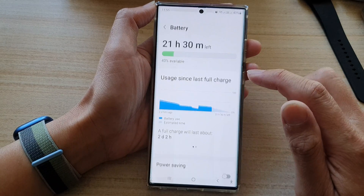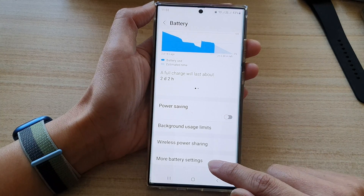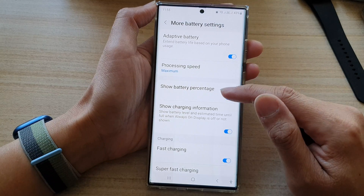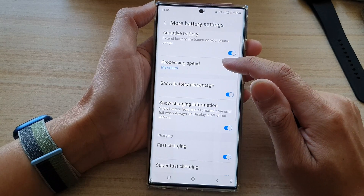Next, tap on Battery, then swipe up to go down and tap on More Battery Settings. In here, go down and tap on Processing Speed.